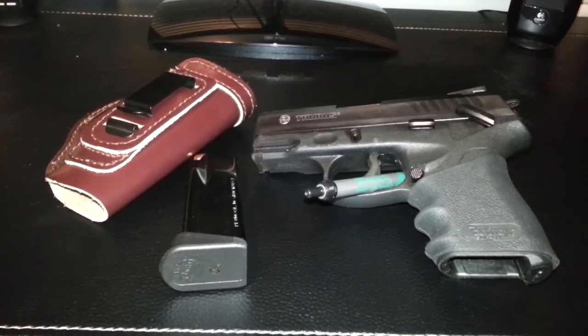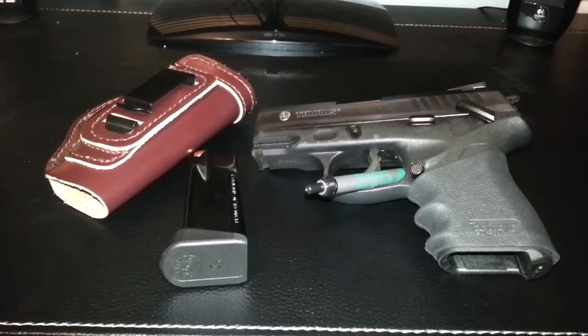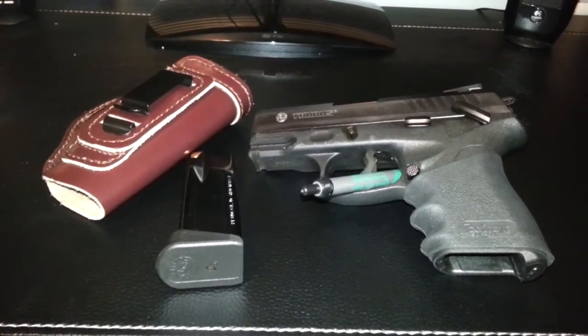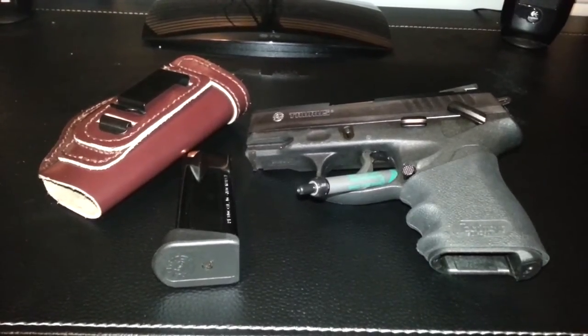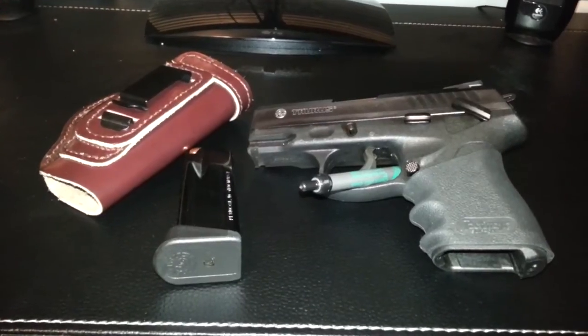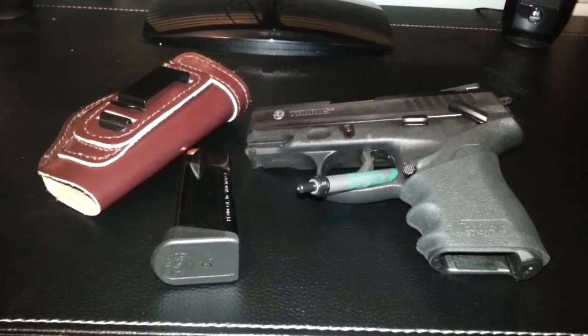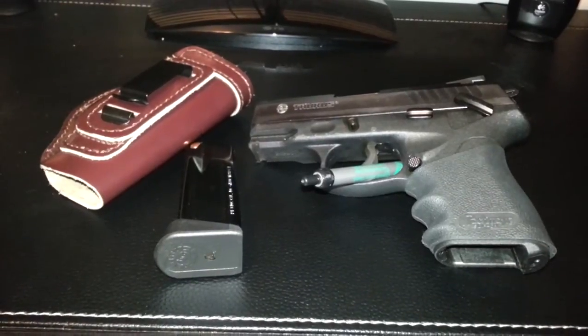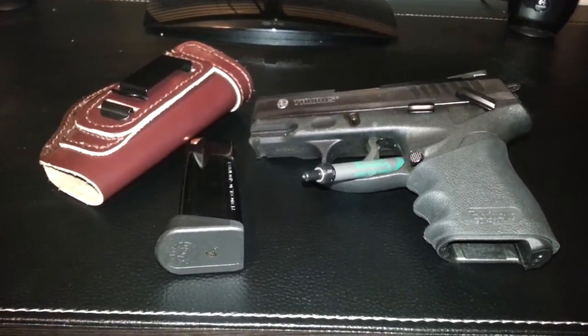This will be my daily carry weapon. I would trust my life with this weapon — it's very reliable, very dependable. So if you're in the market for a new weapon and you're looking for a .40, I think this will be your one. I see a lot of videos for the PT-840, but not the PT-840C, which is this weapon right here.